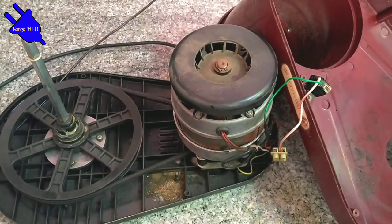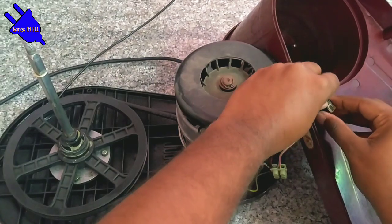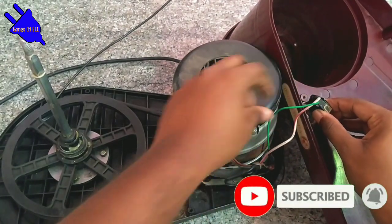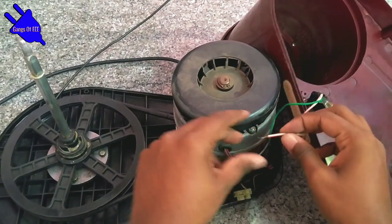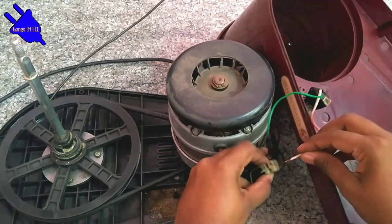So there is a fault. First, you will see a little bit of the wire connection. You can see the wire has been removed. The screw is very loose, so the wire is very loose.